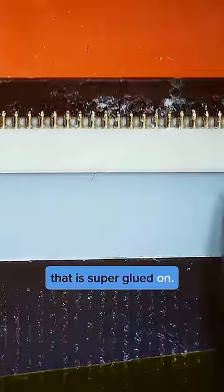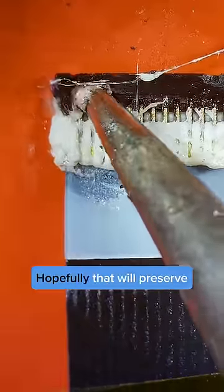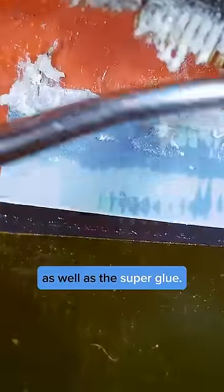Here is the connector that is super glued on. I'm going to use my soldering iron and just work on burning this off. Hopefully that will preserve the ribbon cable and remove all of the connector as well as the super glue.